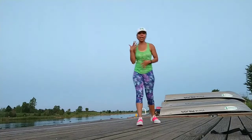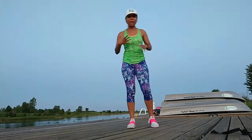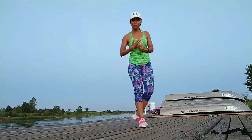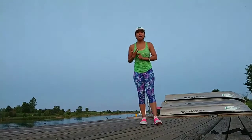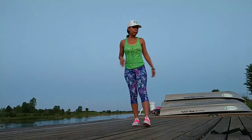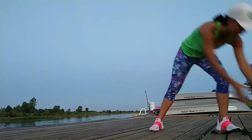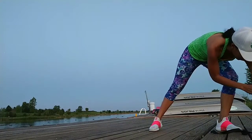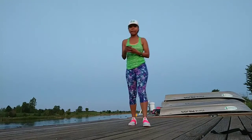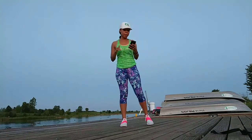You guys should be starting to feel that warm up now. We've done a jog in place and some jumping jacks. Now we're going to go ahead and get into the ab work. I don't have a timer on me — give me one second. I can put on a timer. So this is what we're going to do for 45 seconds — some ab exercises.